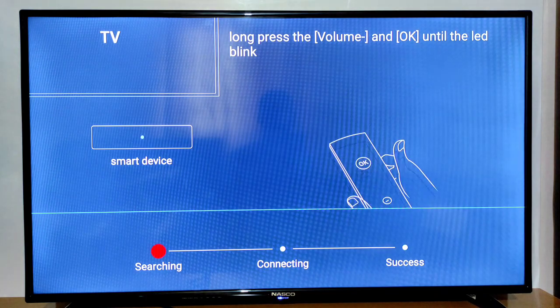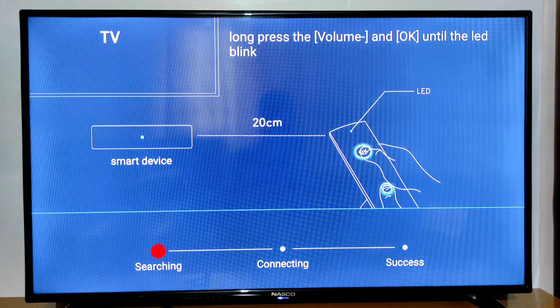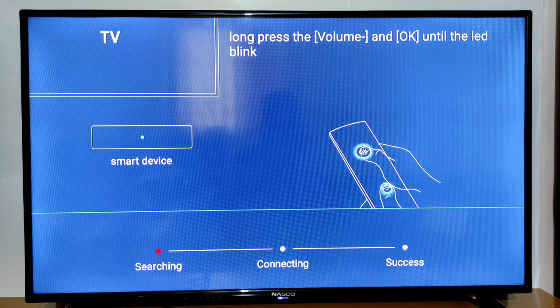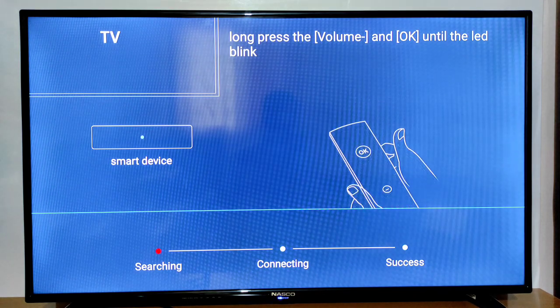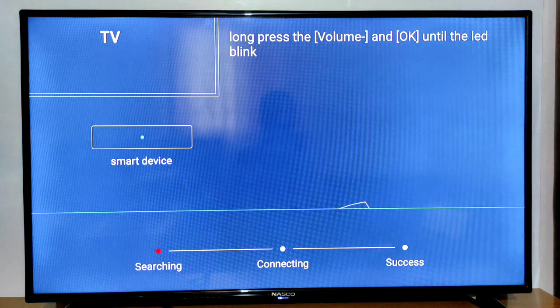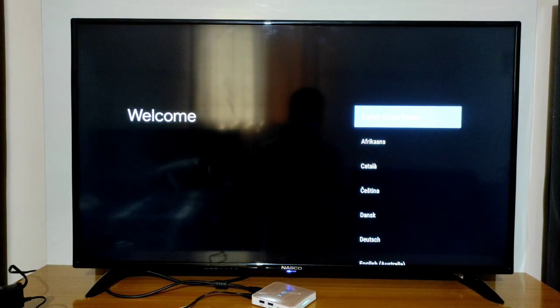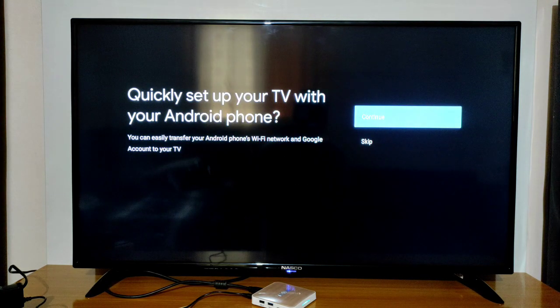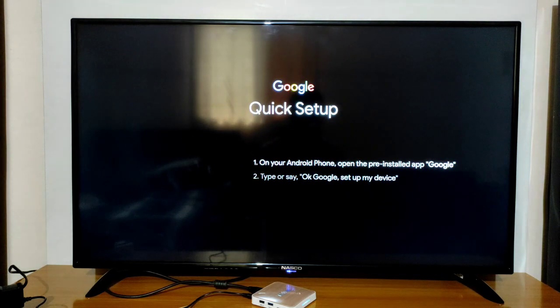Everything on the TV box has been wiped out and you can easily set it back up to the way it was. I'm going to go ahead and set up my TV box. If you enjoyed watching this video, please click the subscribe and like button, and share. Thanks for watching.